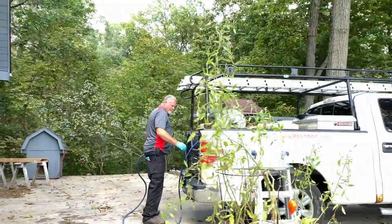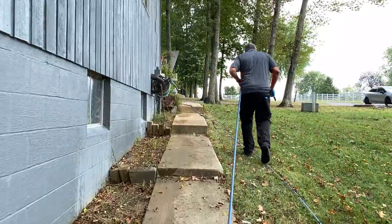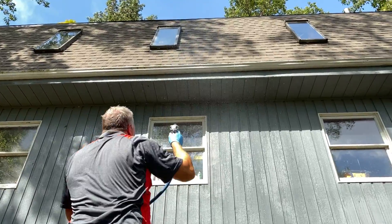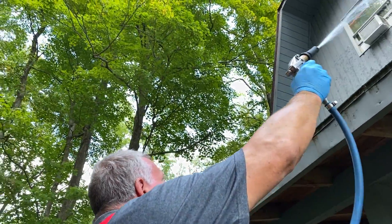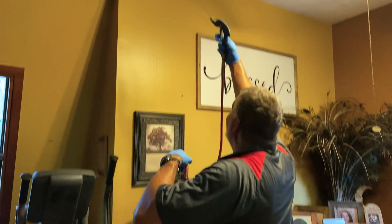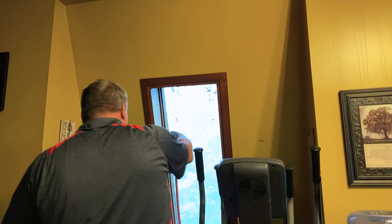I brought a 50-gallon tank with me today — it's something that we have, and some of the tools we have that some people don't have access to. If you're having a problem getting up to those areas, we're going to have to treat up around that light edge as well, and treat this whole soffit area. It's not going to be something you can just sort of spray up there with a hand pump sprayer like we used inside. It's going to be a little different out here, and there's a lot more surface area to treat as well.